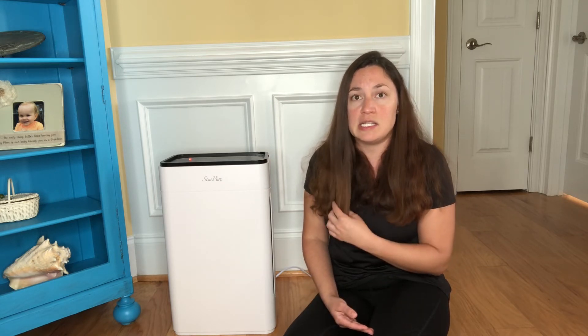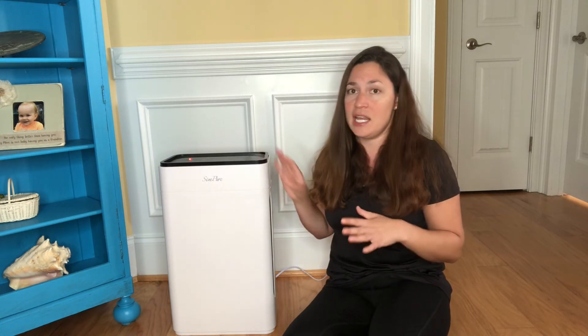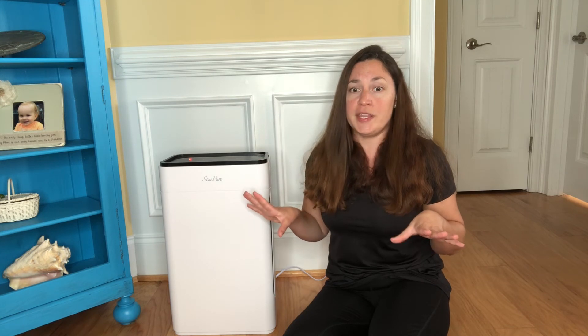For me personally, my house has a lot of moisture as I do live in North Carolina. What I really love about this is it covers a really large room within 600 square feet.